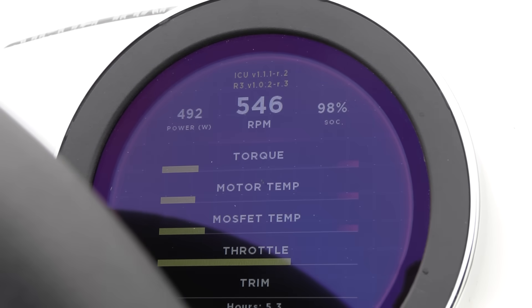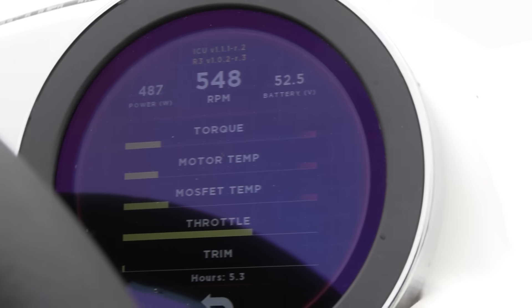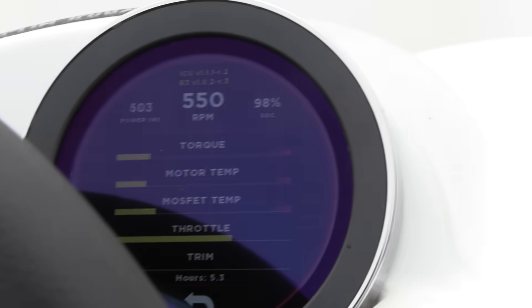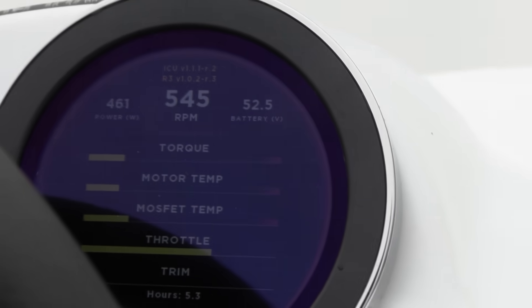Now we can see some stats on the screen: state of charge, torque, motor temperature, MOSFET temperature, and throttle. Let's increase the throttle a bit and see what happens.